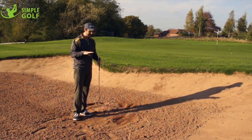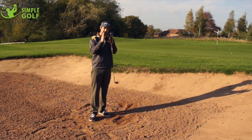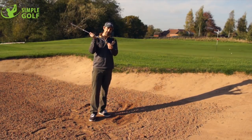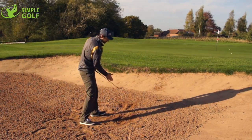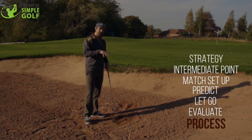So bear that in mind when you're playing out of compact sand, wet sand, or those kinds of variables — aim a little bit further behind the ball, give yourself a little bit more loft, and just make sure that you're still accelerating through. Realize that adjusting the sand distance is what's going to help you when you've got wet, compact, or fluffy sand depending on the conditions.